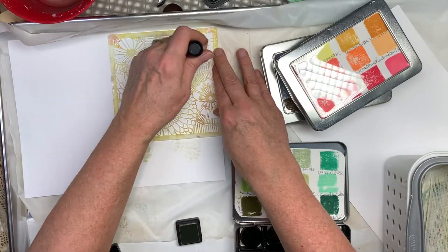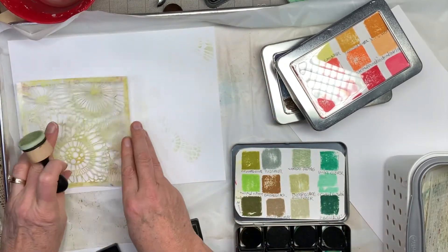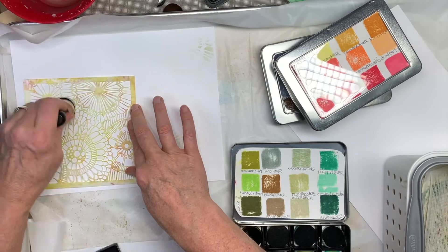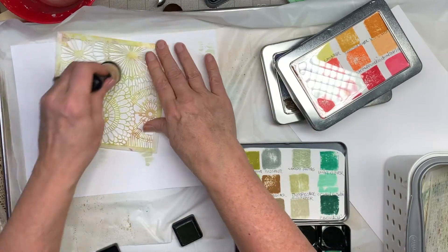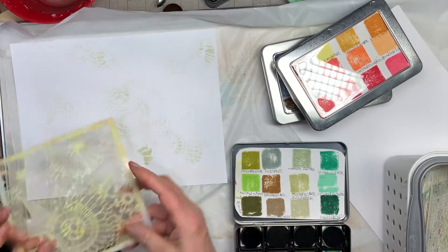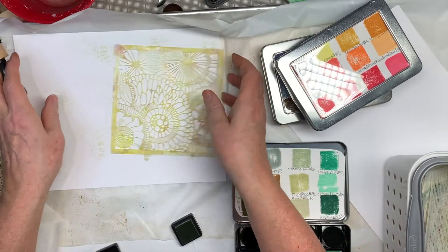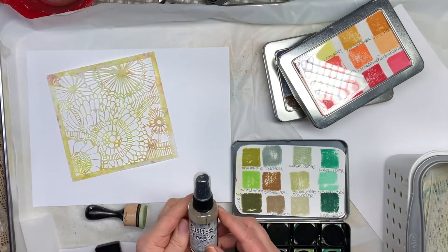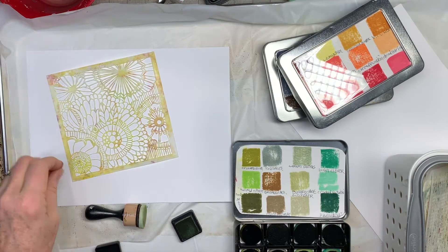So it did show pretty strongly there, but that'll be alright. I haven't used this for a while — I kind of think it might need to have the refresh spray put on it. So I've got this Distress Refresher. I think I'll spray that on it and see if that helps it.